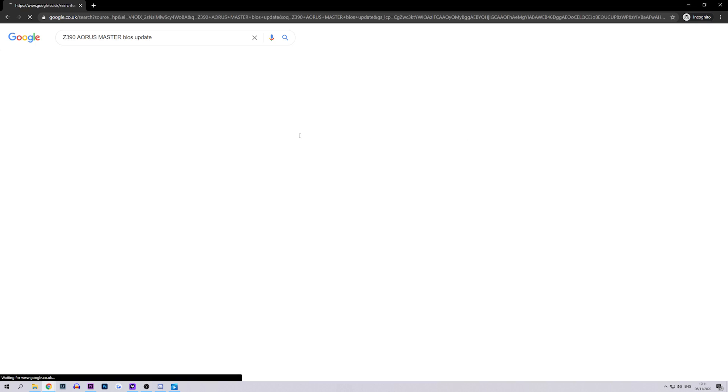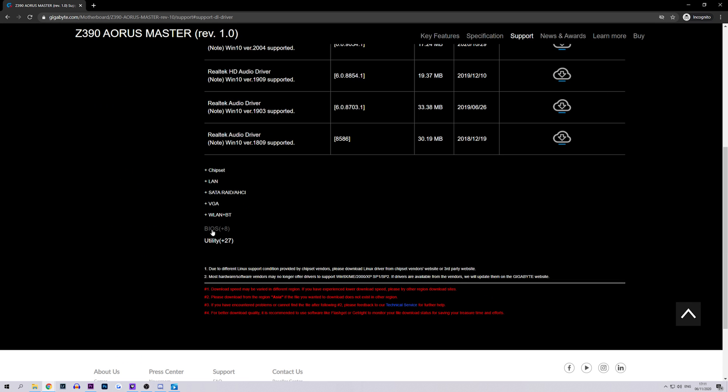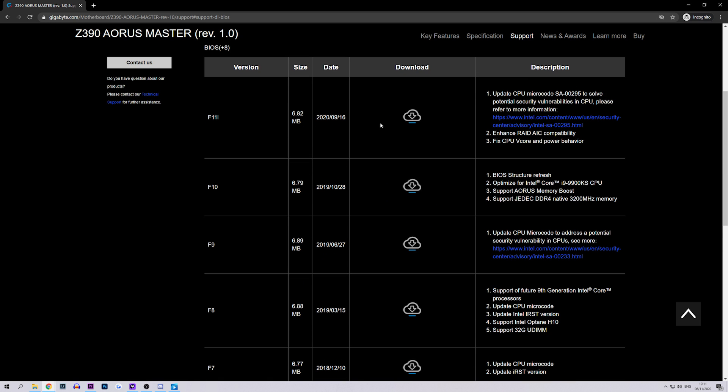The first thing you will need is the latest version of your motherboard's BIOS. Simply go to your motherboard manufacturer's website and search for your specific model number. Select the motherboard's product page and search for the BIOS and firmware section. In here, you'll be able to download the most up-to-date version of your BIOS. Once you have downloaded the latest BIOS version, the next step is to simply unzip the file and copy it to your flash drive.